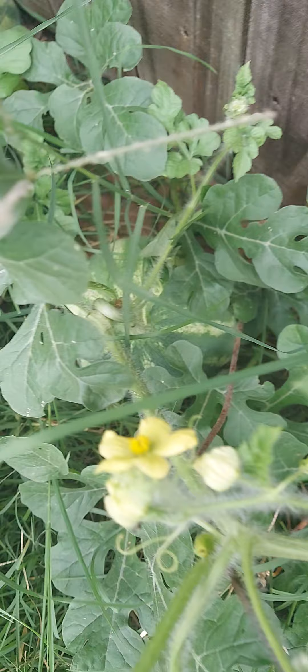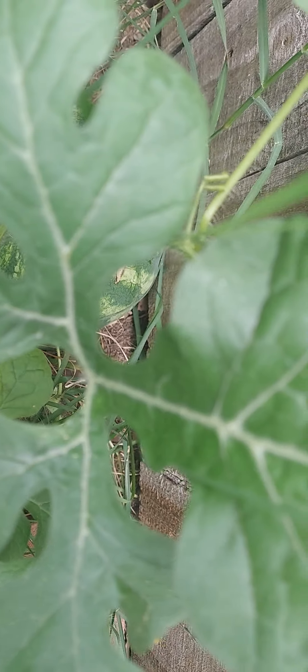And I got a baby watermelon right there. I don't know if you can see it — right there, right over there. There you go, behind that leaf. There you go, yep.